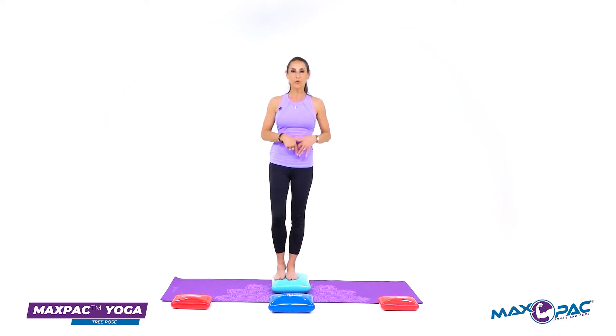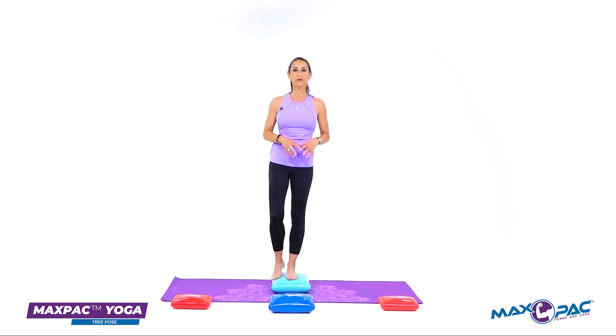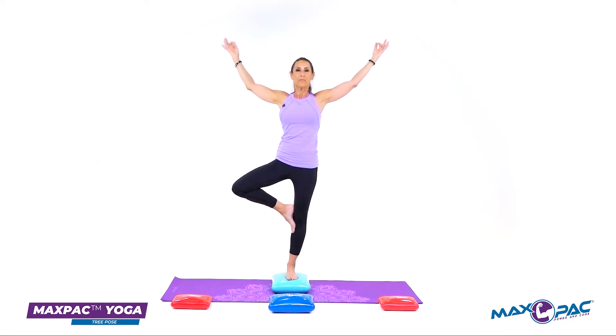When I do the tree pose, I ground my standing leg into the max pack, gripping with my toes and my heel. I extend my arms, lift my chest, and slowly lift the leg up and hold into my tree pose.